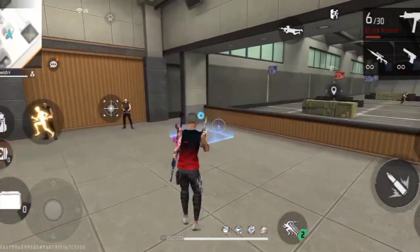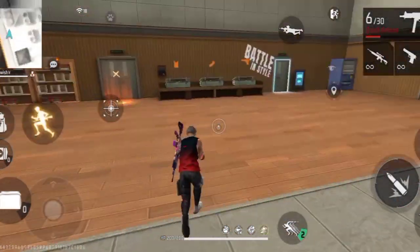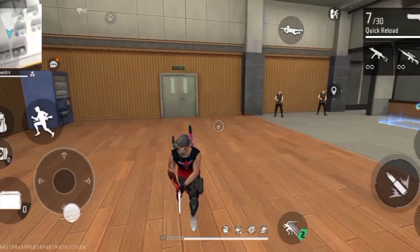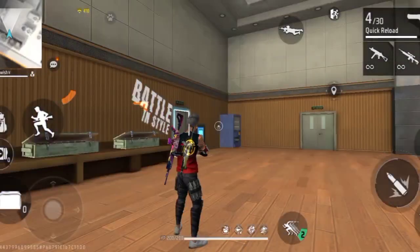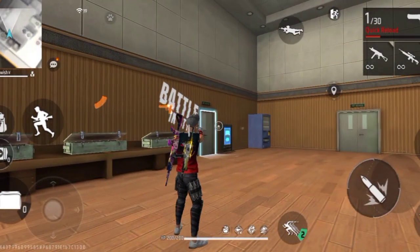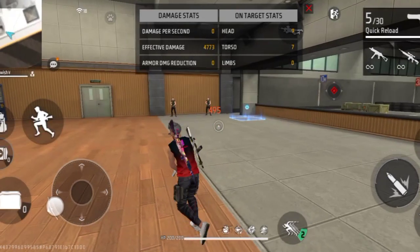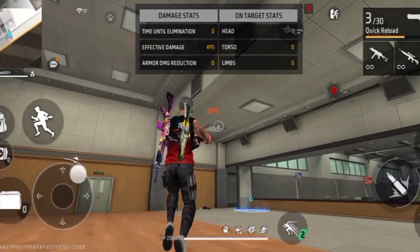When you hit a one-tap, imagine a person standing in front of you — you have to aim toward the ground level. I'll give you some tips: for one-tap, if you hit this way you will drag. This is like a 90-degree angle — this is like my drag trigger. Okay? Look to the ground like this.